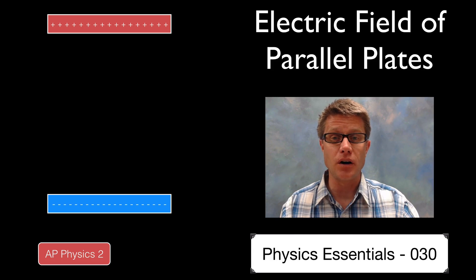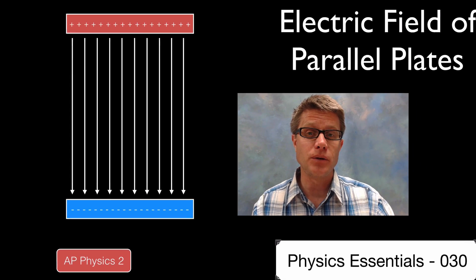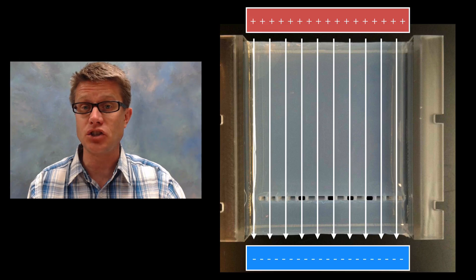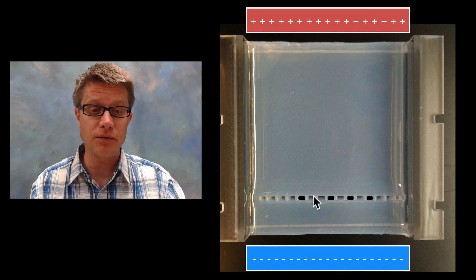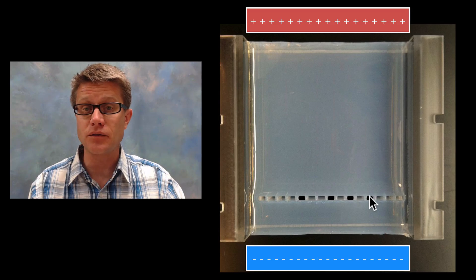We've already learned that the electric field will go from the positive to the negative, but we haven't gotten into the details. As a quick application, in biology we use gel electrophoresis, where you create an electric field across a gel and then add DNA fragments to it.